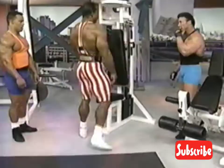Let's go through this circuit one more time. We're going to keep on going right here. We'll do this maybe two or three times.